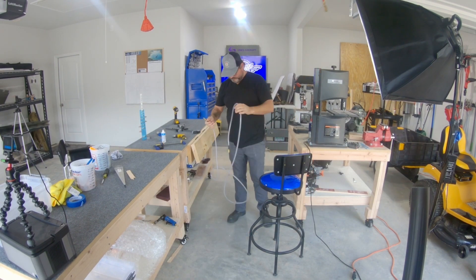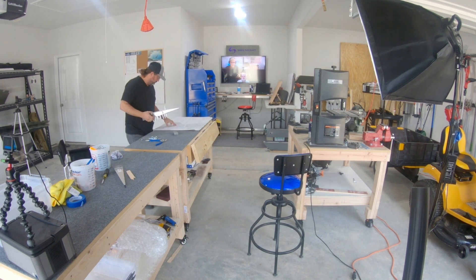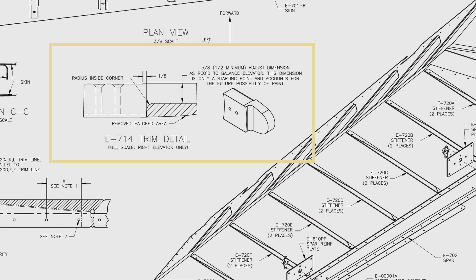Not only do we have to drill through the lead, but we actually have to cut it — which is what you see me getting ready to do here. I'm taking it off the assembly with the plans laid out in front of me. As you can see in the plans, there is a hatched area that needs to be removed from the counterweight for the right elevator.